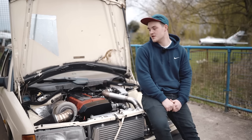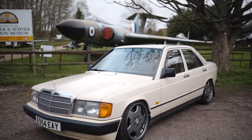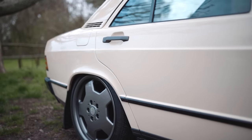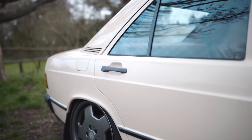Hi, I'm Alex, I'm 22, and this is my Mercedes 190 sleeper. I've had this car for two years now. When I bought it, it was completely standard bar the wheels — it had a two-litre auto in it which the bottom end had gone on. So the first thing to decide was: do I keep it original or do an engine swap?